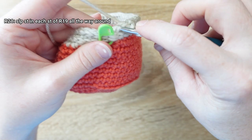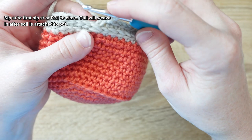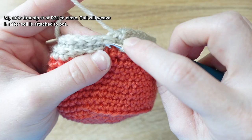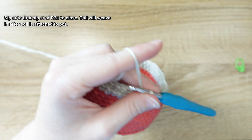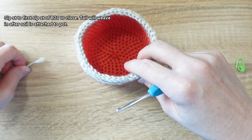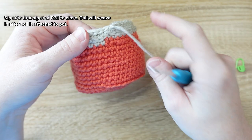On the last slip stitch, remove the marker and fasten off by slip stitching to the first slip stitch of the round — the one that X's over in the back. Cut a little tail, pull the last slip stitch through, and tighten. Wait to weave in this tail until after the soil is attached. We're ready to attach the soil to the pot.